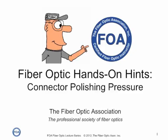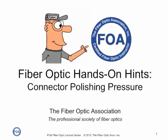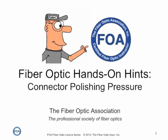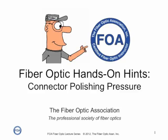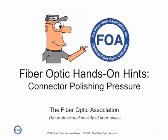This video is an FOA fiber optic hands-on hint. This video will talk about how to calibrate your polishing pressure when polishing connectors.